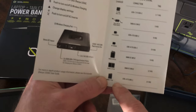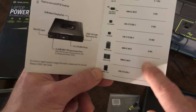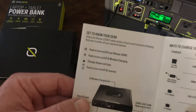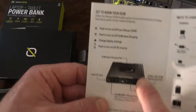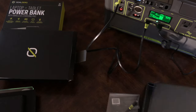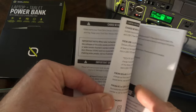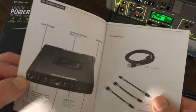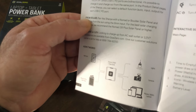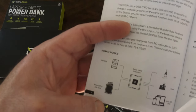You could also use their solar panels for charging, though it obviously takes a lot more time. The guide also covers how to navigate the menu and display. The user guide lists what's in the box and compatible devices: phones, tablets, laptops, cameras, lights, and solar chargers.